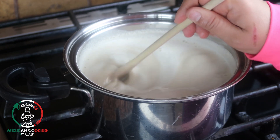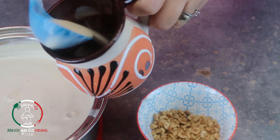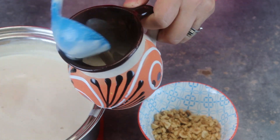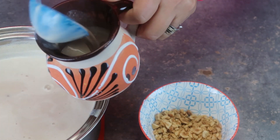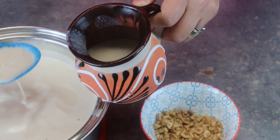Let's give it a try. It's just nice. Smells really good. If you like peanuts, you're going to love this one.